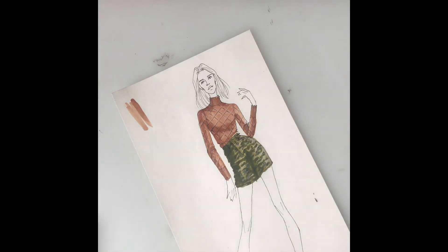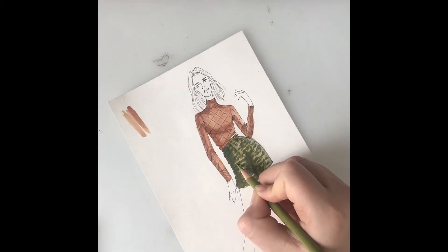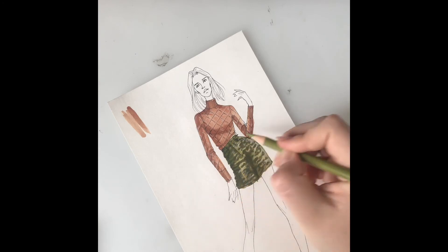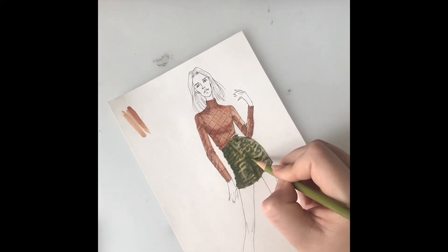I'm going to use a different highlight color as well in my shadow areas. I'm going to use a brighter green and go into some of the shadow areas and add in just a little bit of depth to the shadows too with this lighter colored pencil. So it's pretty textural everywhere.